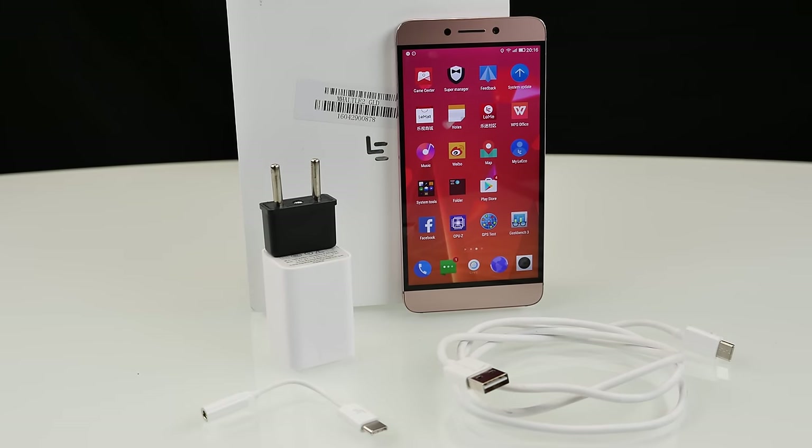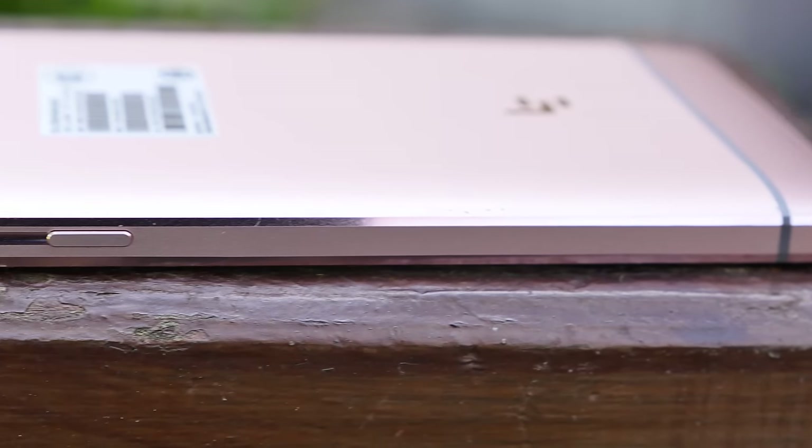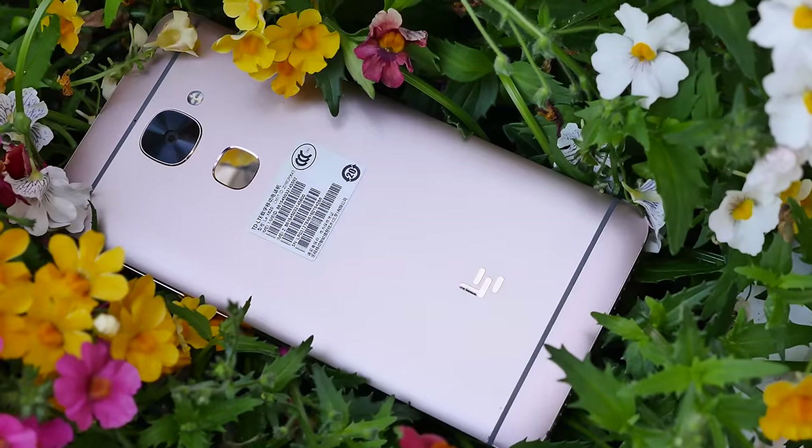My final conclusion about the LeEco LE2: I thought only Xiaomi devices had the best price-performance ratio, but LeEco came up with the LE2 and it's killing a lot of Xiaomi devices. If custom ROMs arrive with a smoother OS and less China-specific content, this will be really awesome. The downsides are: the operating system, no LTE band B20, non-expandable memory, and the crappy USB Type-C adapter for headphones. But except for those, this smartphone is just great for the price — a real killer. I would definitely buy it right now.